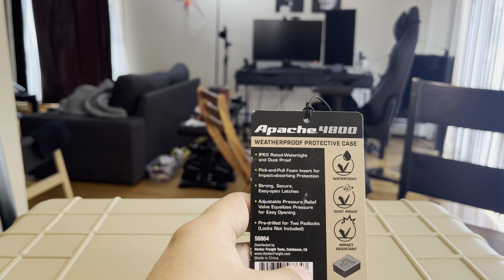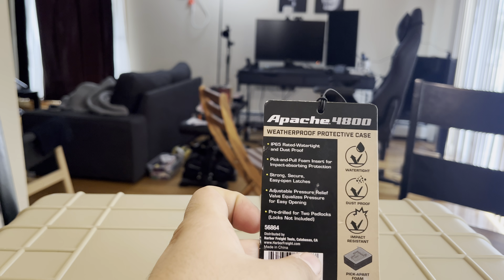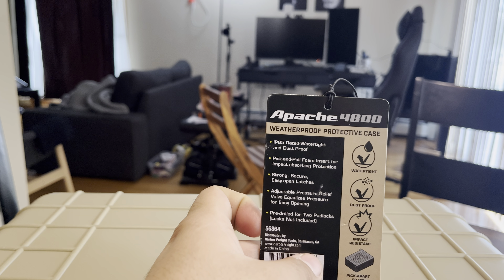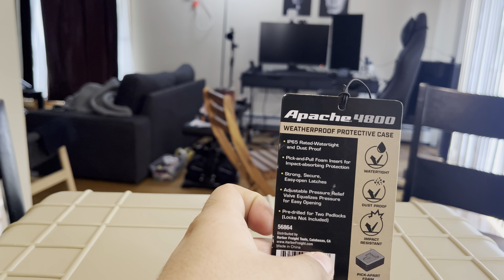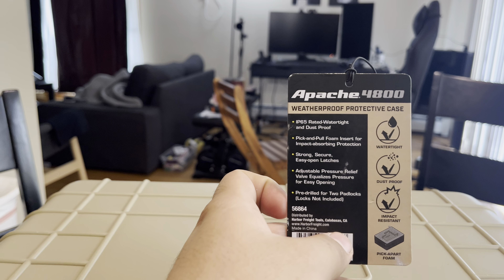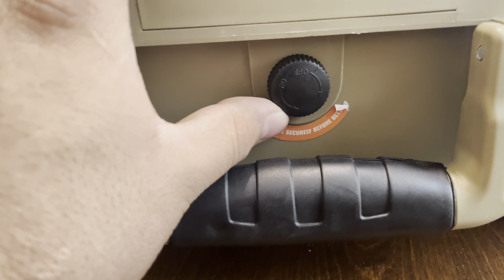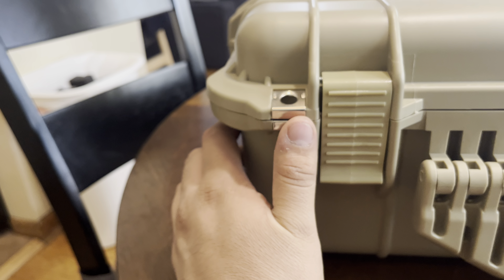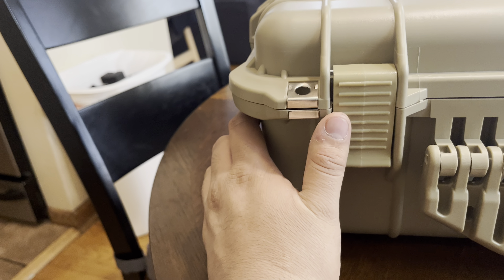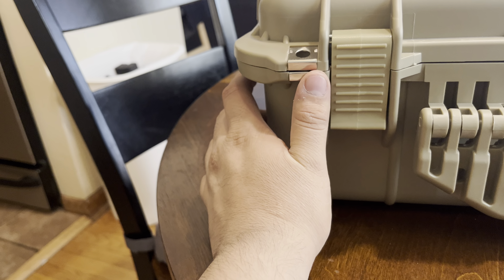Inside it comes with pick-and-pull foam inserts — it actually comes with two of them, and right now I'm only using one. It has strong secure easy-open latches, an adjustable pressure relief equalizing valve for easy opening, and it's pre-drilled for two padlocks. These are the two pre-drilled holes for locks — I'll probably never actually lock this.